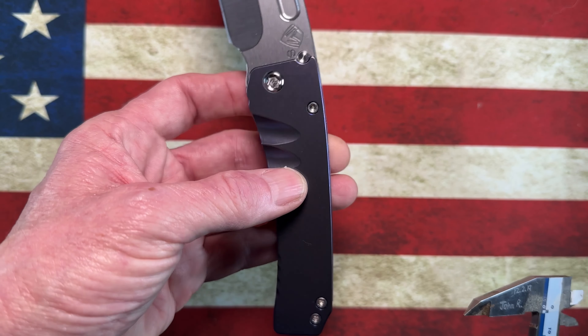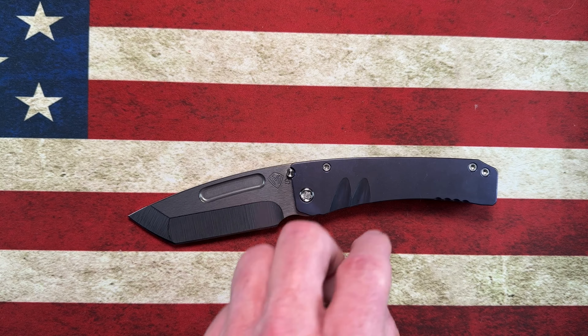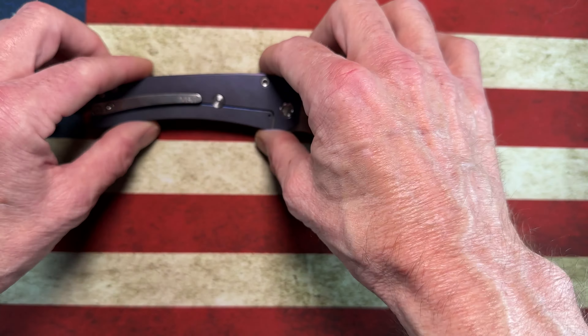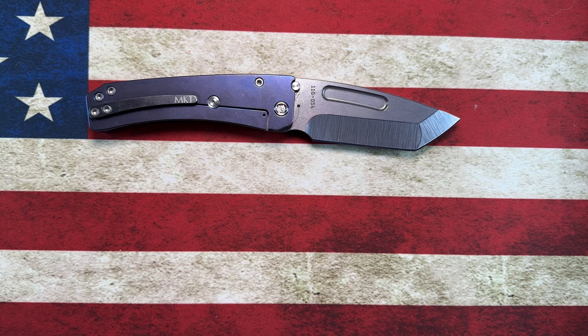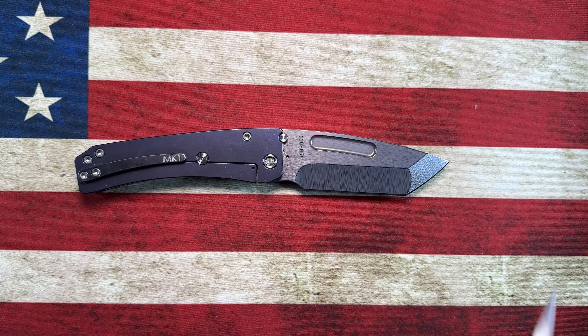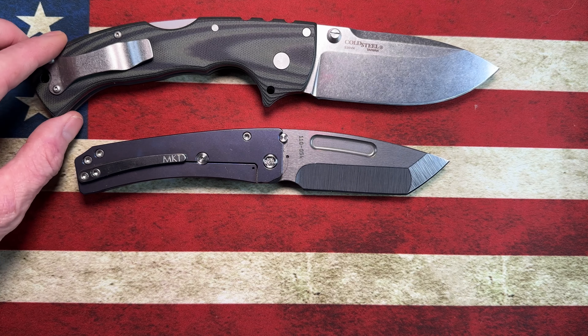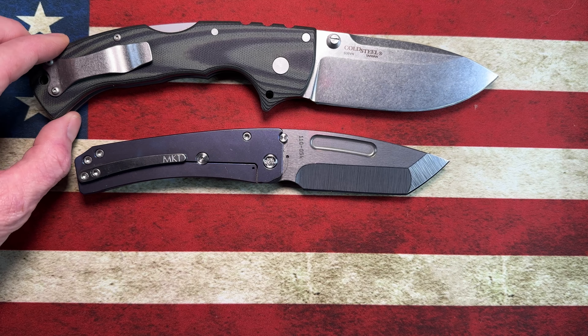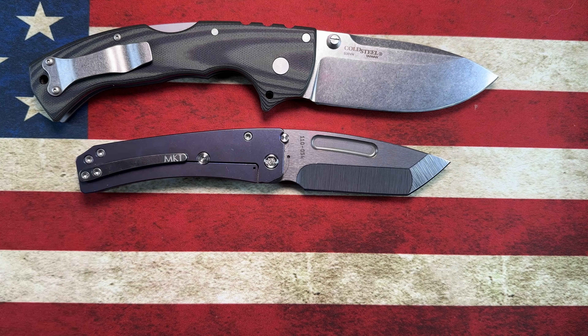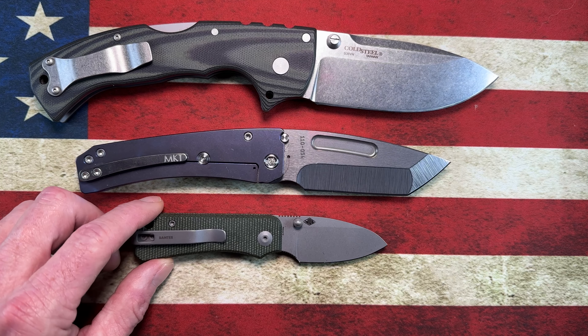The handle thickness comes in at about 0.6 inches — over half an inch thick. It's a beefy, chunky handful of a knife, but I really like it. Let's do some quick size comparisons: next to the Cold Steel 4-Max, which is closer in size to the full-size Marauder H and bigger than the Midi Marauder, and next to the Civivi Baby Banter.